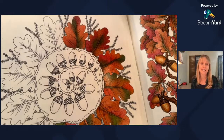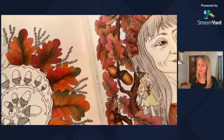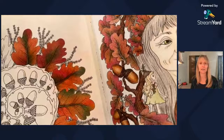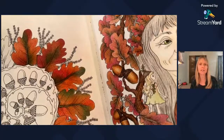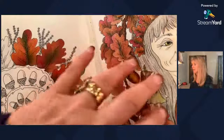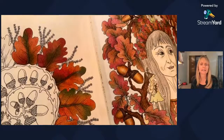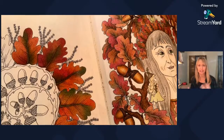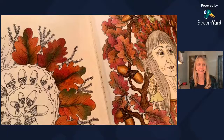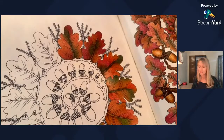My go-to technique for these fall leaves is just random assortments of colors — kind of a green, some terracottas, and some tans. Once they all get mixed together, it works for me. I'm going to do each leaf in a different brand, and at the end we can compare and see which one works best on this paper.